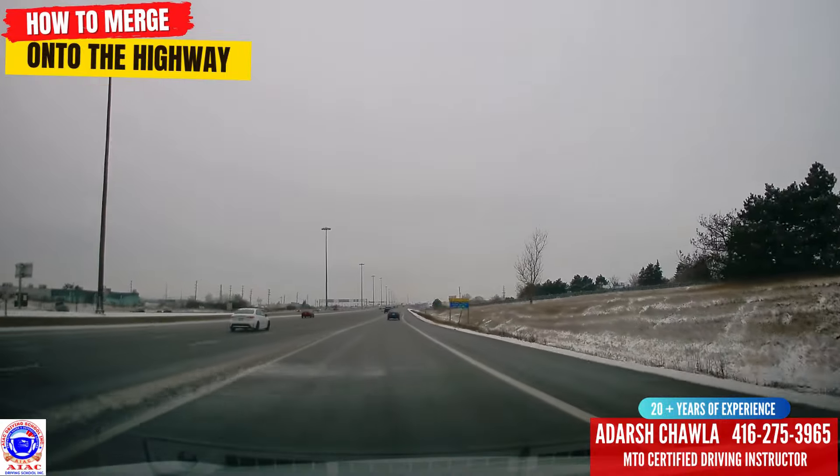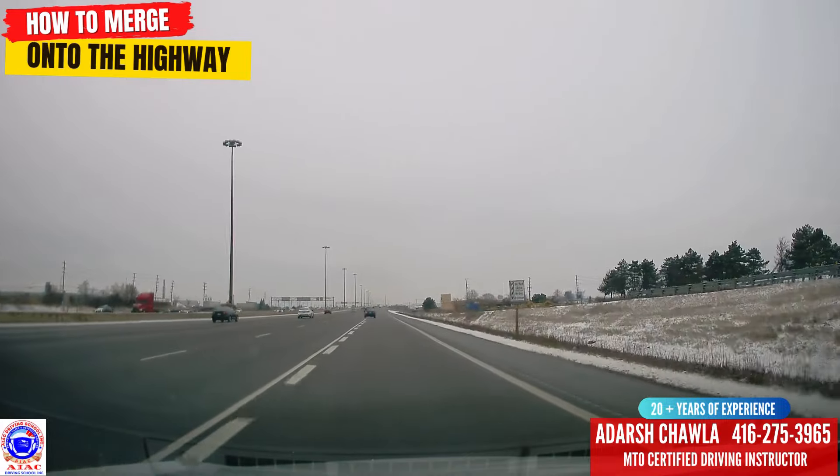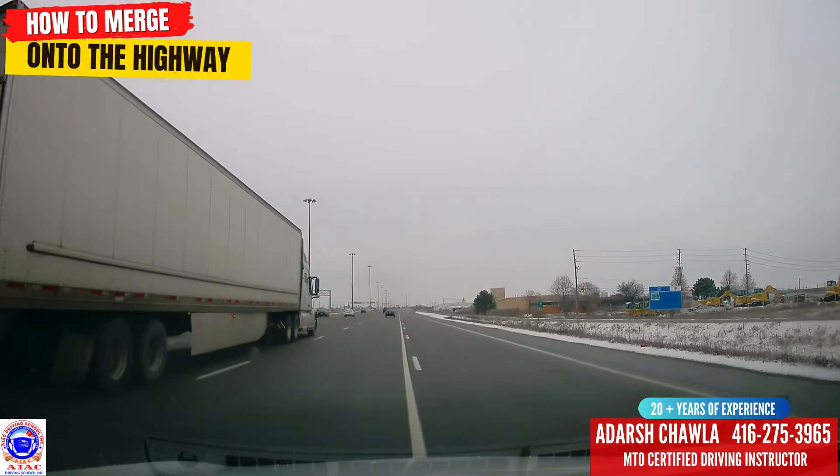I'll do mirror, signal, blind spot — and there's one truck coming beside me, so I'll let the truck pass. Once the truck passes, I go into the highway. Mirror, signal, blind spot again, and that's it — that's how easy it is to merge onto the highway.